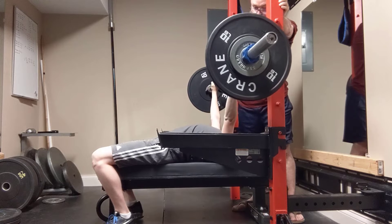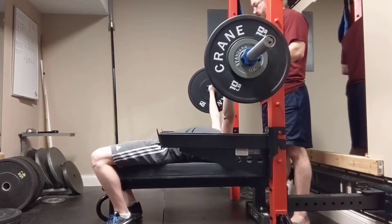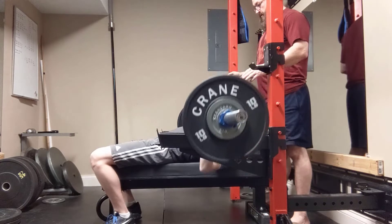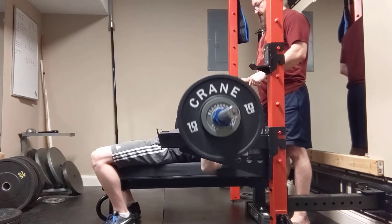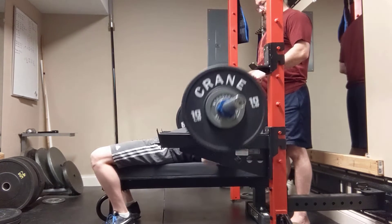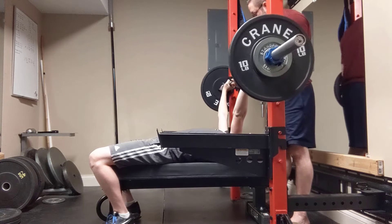Get it out over your chest — it's not over your chest. One, two, keep it out there, you're getting back close, three, four, five, keep it over your chest, keep that arch up, six, seven — two more — eight.